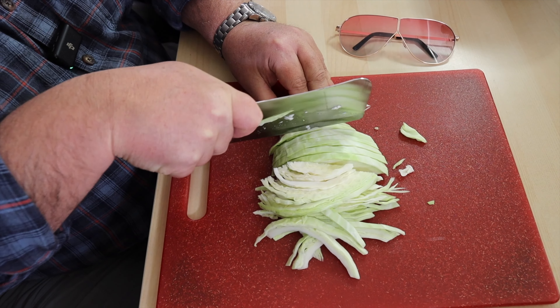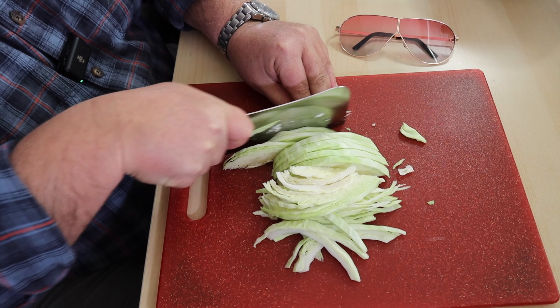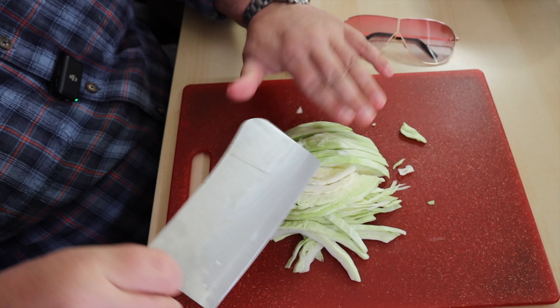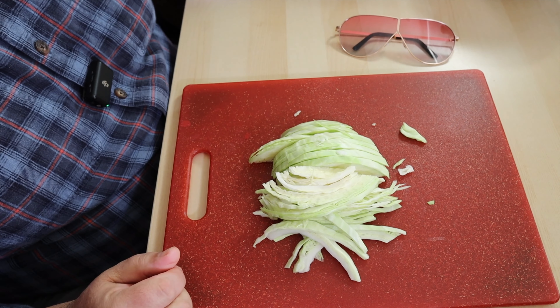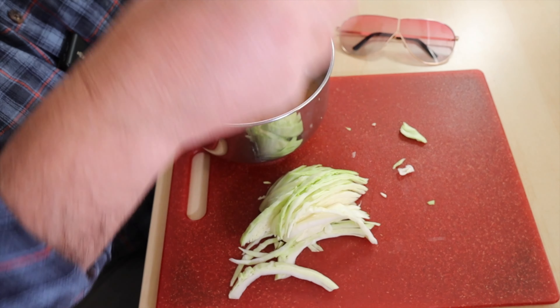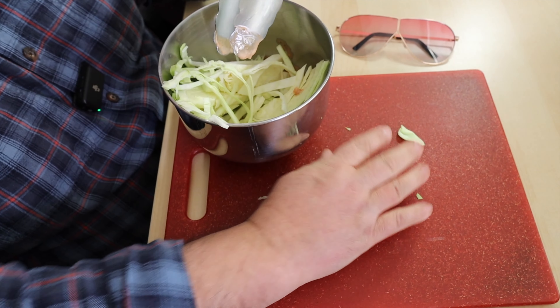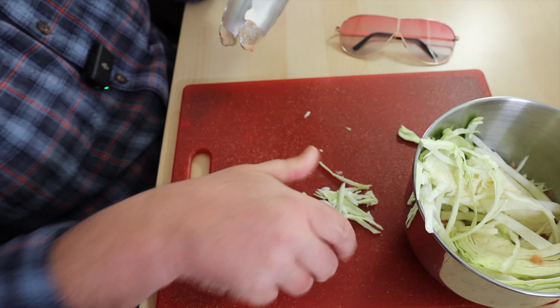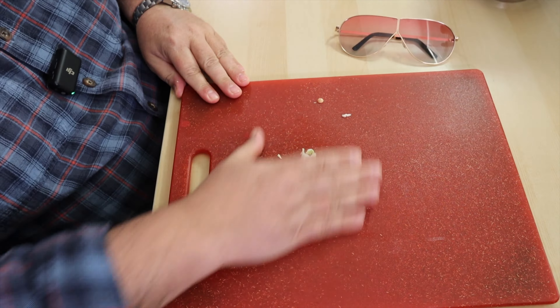Let's go through this cabbage — we have to try not to cut off our fingers. That's an important goal. Set the knife aside, and now the cabbage goes in our bowl, right over the top of that dressing we made. Super simple. We're gonna set our bowl aside.